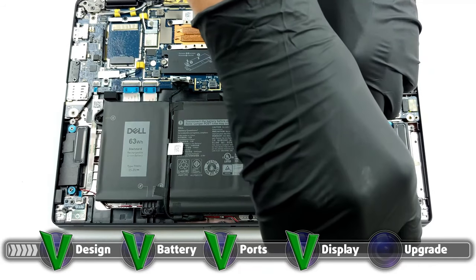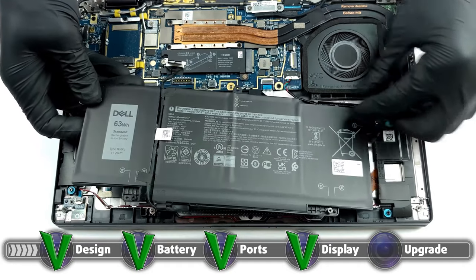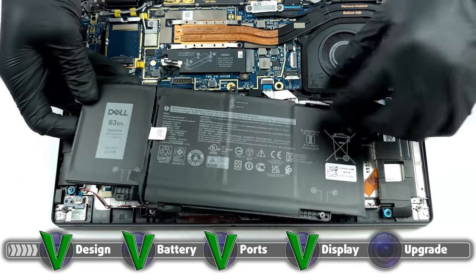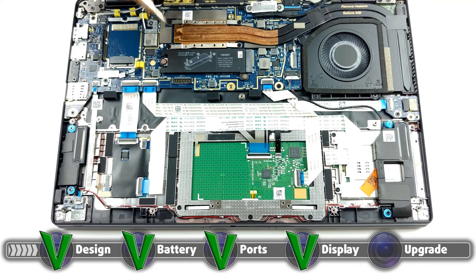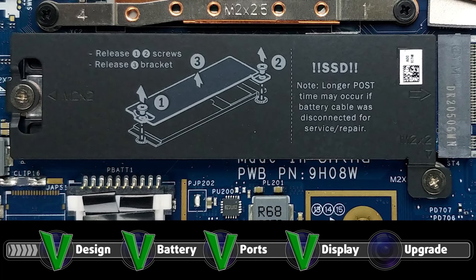Unfortunately, the upgradability suffers due to the entirety of either 8, 16, or 32GB of RAM being soldered onto the motherboard. The RAM is LPDDR4X and works in dual-channel mode, so at least the speed is very good. The only upgradable component is the storage, with there being a single M.2 PCIe x4 drive. Here is our detailed teardown video in case you're wondering how the upgrade process happens.